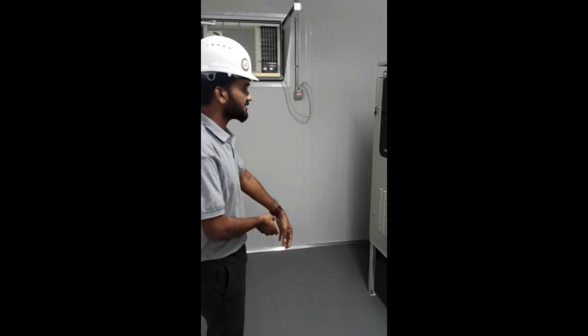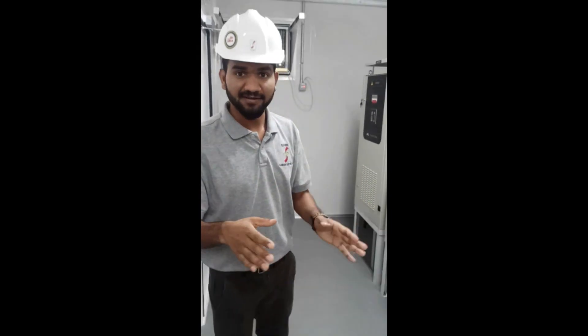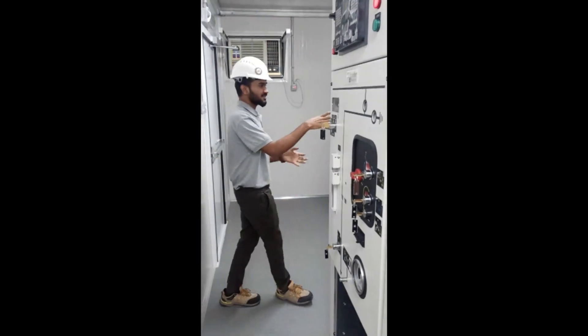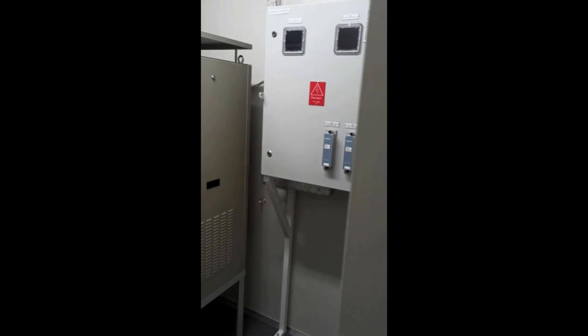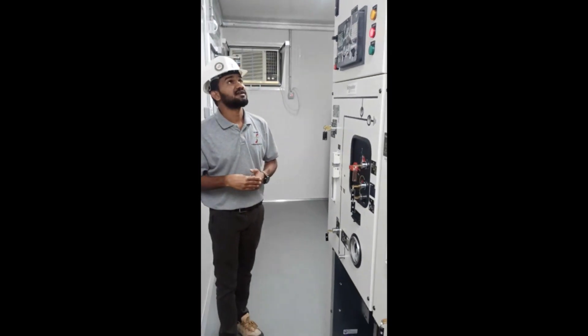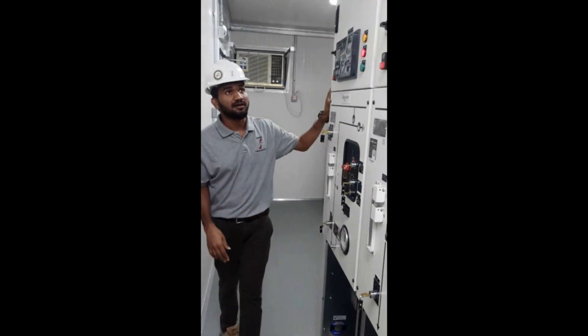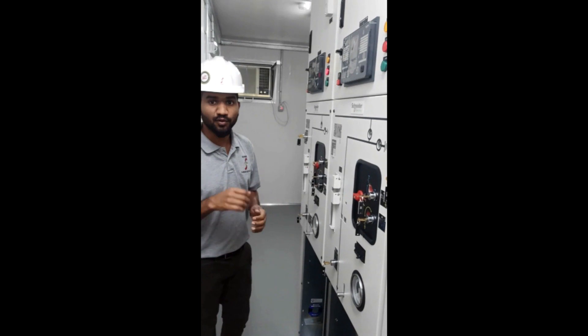This is the AC for cooling, and these are battery chargers for providing DC control supply to the switchgears. This is a tariff meter panel that calculates the amount of electricity utilized from the outgoing panel. There are nine Schneider switchgears in all, with one being a type panel, one being an auxiliary transformer panel, six generators, and an outgoing panel.